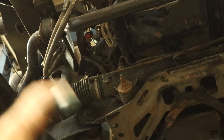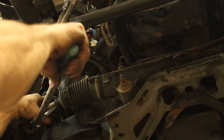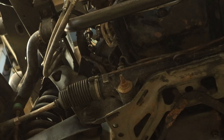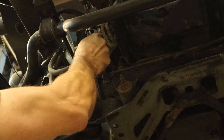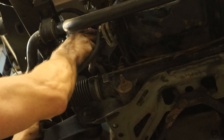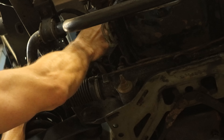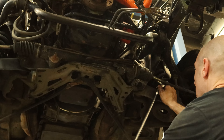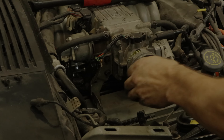Now we can head up and tighten our engine mounts down. It would be a lot easier if I felt like turning on the compressors and using the impact, but I don't want to listen to them, so we're just going to do it the hard way by hand. We'll take all of our little caps off of our fuel lines — both ends — and we're ready to reconnect them. We just push in and give them a little twist to make sure they're in there, then put our little safety clips on if they haven't been lost over the years. We'll head over to the other side and tighten up this engine mount — no fuel lines on this side.